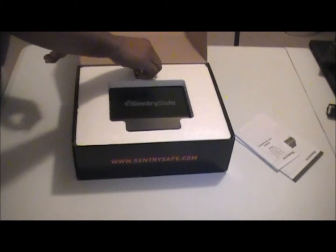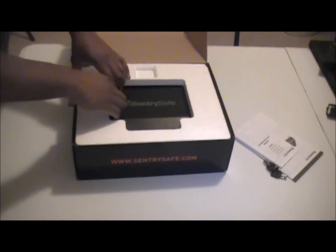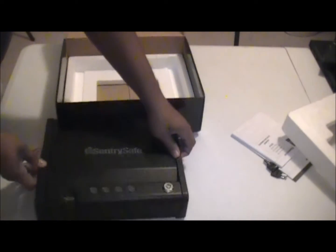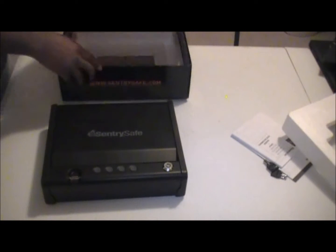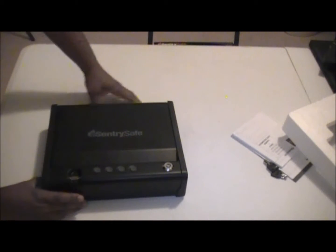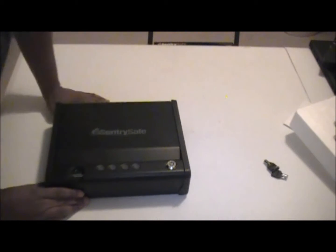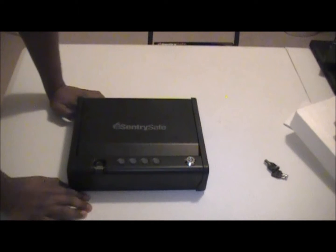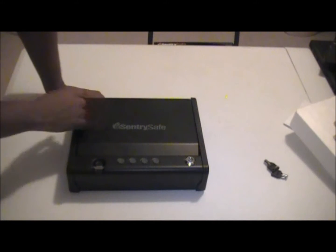Once you open it you're going to have your instructions, a set of keys, and the safe itself. This safe is actually made in China, however it is all steel construction and pretty heavy.